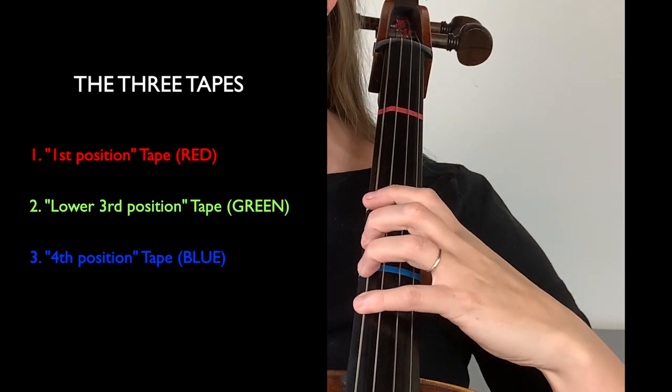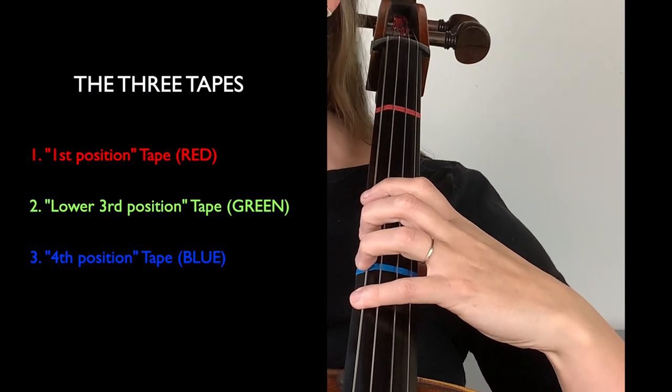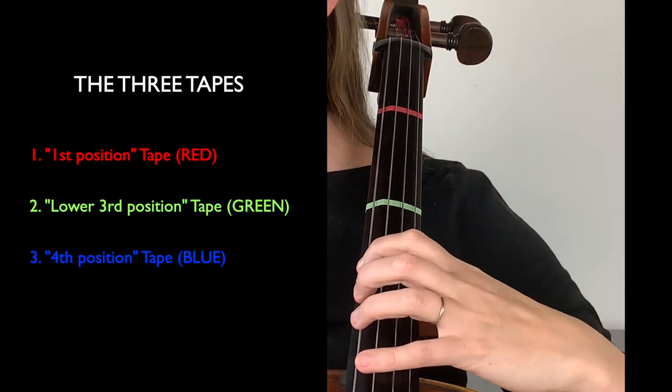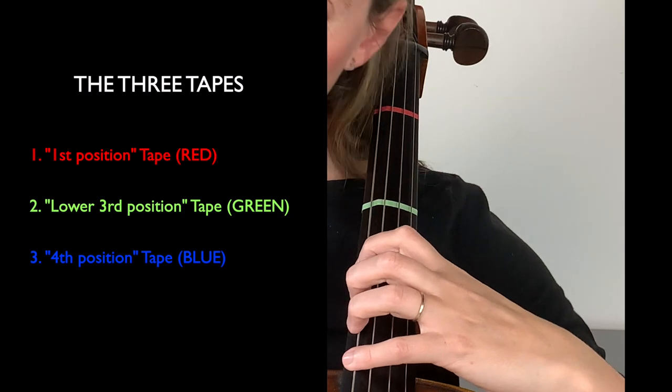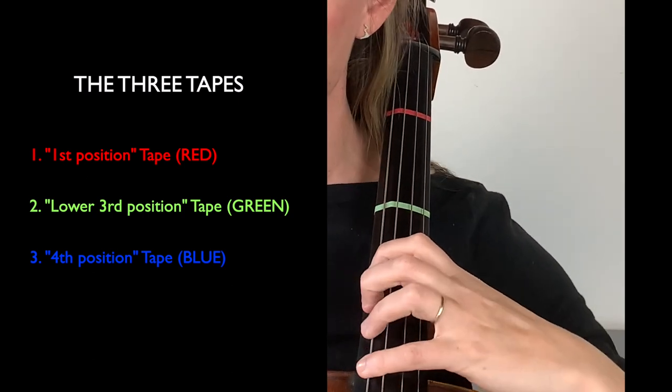The second tape in green I think of as my lower third position tape — that's because when I put my first finger on it I'm in lower third position. And then last but not least, the third sticker in blue I think of as my fourth position sticker, because when I put my first finger on it I'm in fourth position.